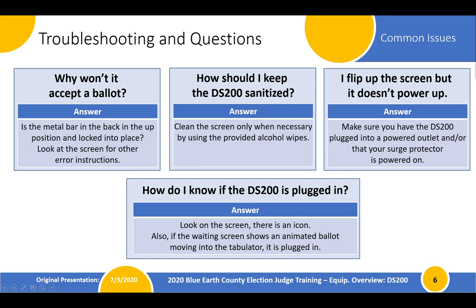Some common troubleshooting questions to be aware of: if the DS-200 won't accept a ballot, the primary reason is that the metal bar in the back of the unit is not up and locked into place. Make sure that is checked before you get too worried about ballots not being accepted. If ballots still won't be accepted, look at the screen to help understand the errors being presented and call the county office to help out.